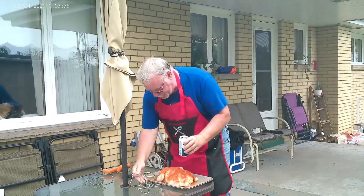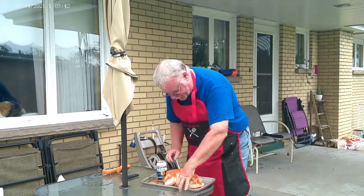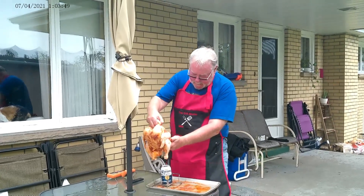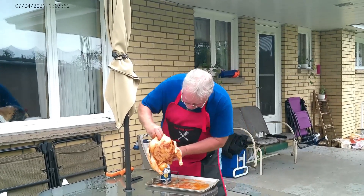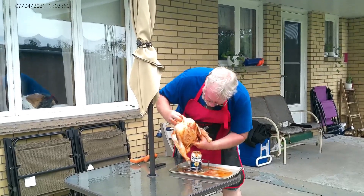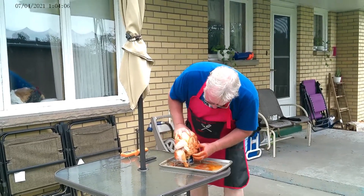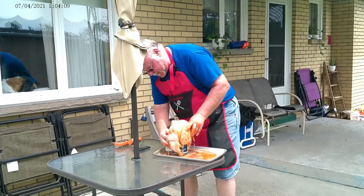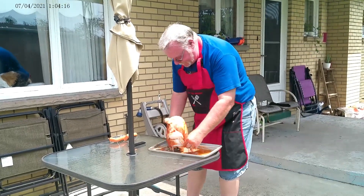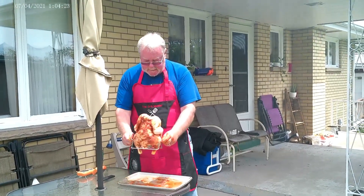Once you've got that set up, put your beer can in the holder, get your chicken, find the wide spot, and set it right over the top of the can. There we go — just like that. Now take this over to our smoker.